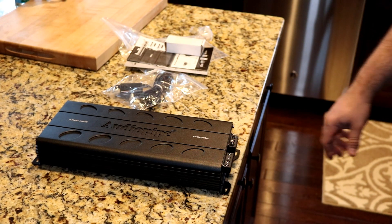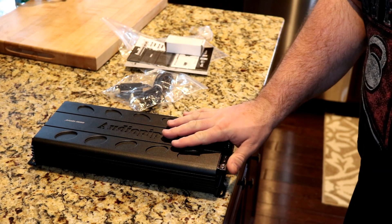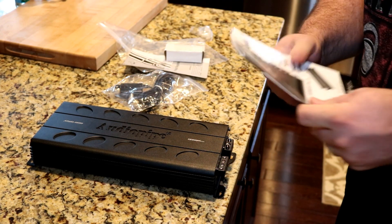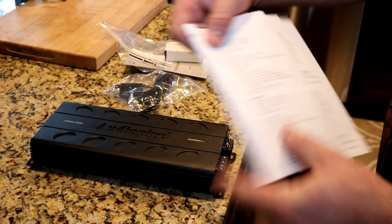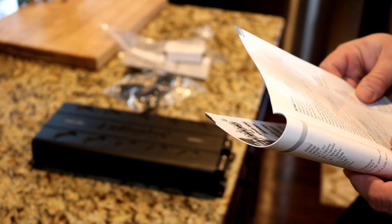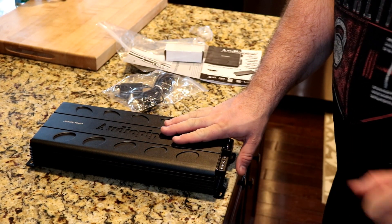Alright folks, time for another amp dyno — not an unboxing. The reason why is because this amplifier didn't come with a box. This is the Audio Pipe APMI 1500. This amp says 1500 watts on it, but I've already looked at the owner's manual, and even the owner's manual says it's not going to do 1500 watts. The owner's manual says to expect 1,414 watts at one ohm, at one percent THD. I don't know why they didn't just call it the 1400 — I guess 1500 sounds better.